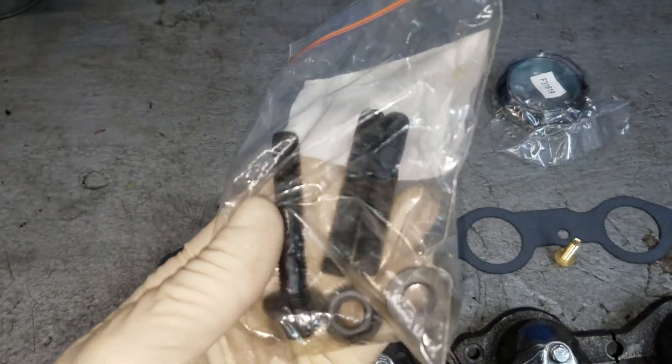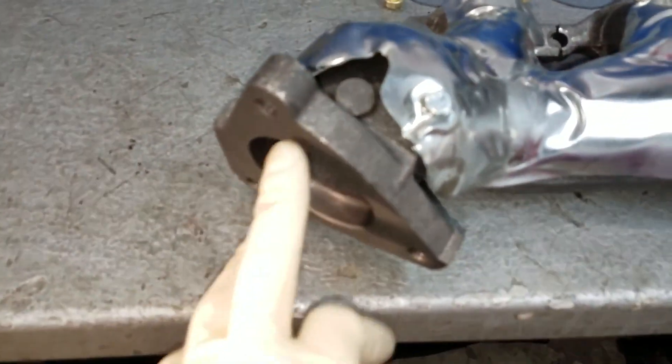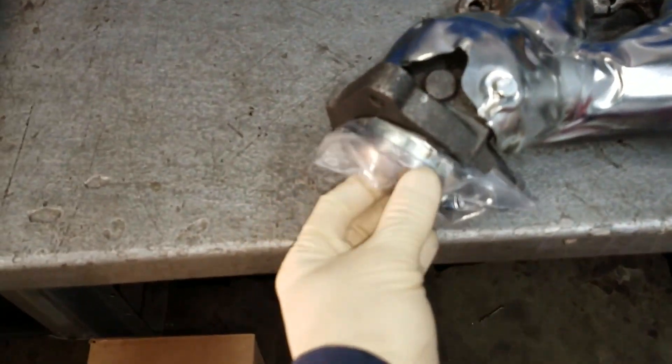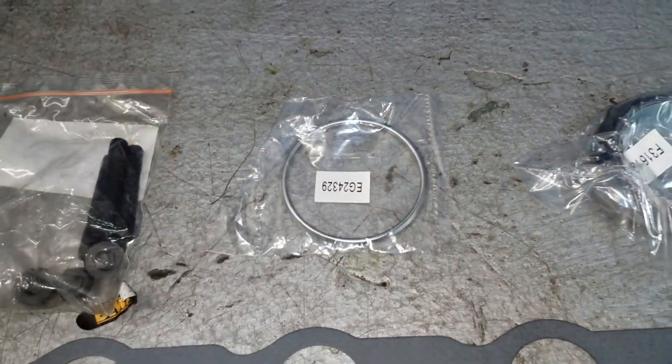We're going to go right in down here because a lot of times those studs are going to break when you go to take them out, depending on what kind of rust belt you're in. We got a new donut gasket here for the passenger side and a gasket for the driver's side as well.